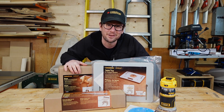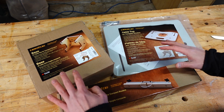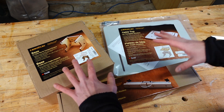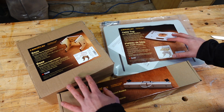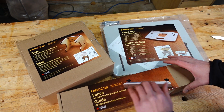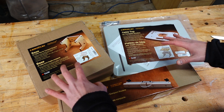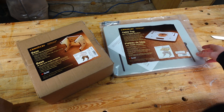So without further ado, let's take a look at the pieces and get it together. The three items are sold either as a package — $139 US or $158 Canadian — or each piece can be purchased individually. So if you just want the top and the base you can do so, and if you don't need the fence you don't need to purchase that. You do get a pretty decent savings when buying them as a package. Now let's get started by opening up the base and putting that together.